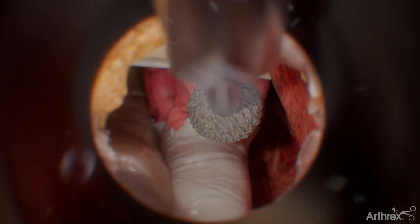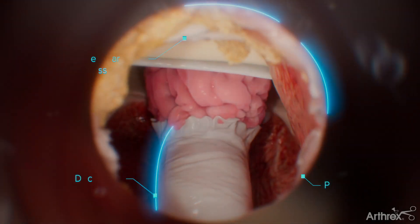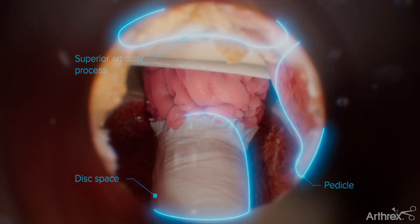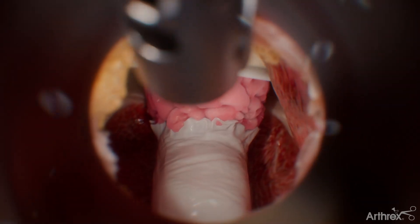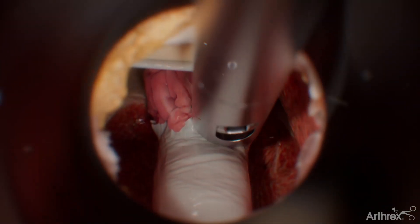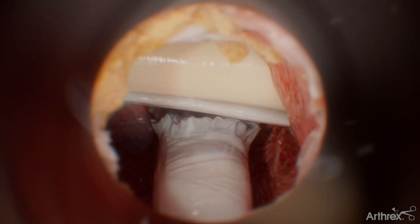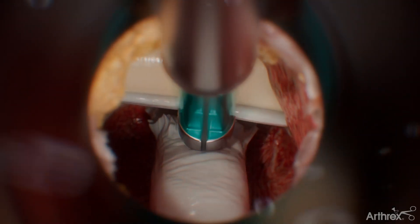If necessary to reach the midline, create a trough from the superior endplate to the inferior endplate through the disc and above the disc in the vertebral body. When the working channel has been created, the space underneath the cord allows for removal of any fragments ventral to the cord using a downward and outward motion. Confirm the decompression has been completed using direct visualization and palpation.